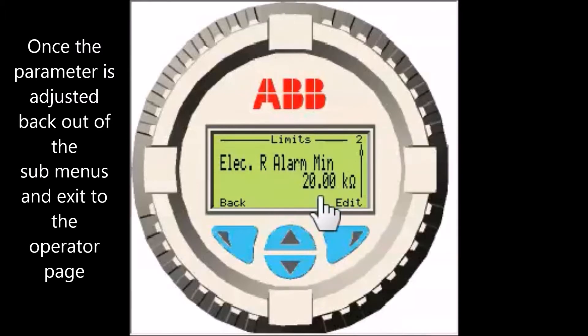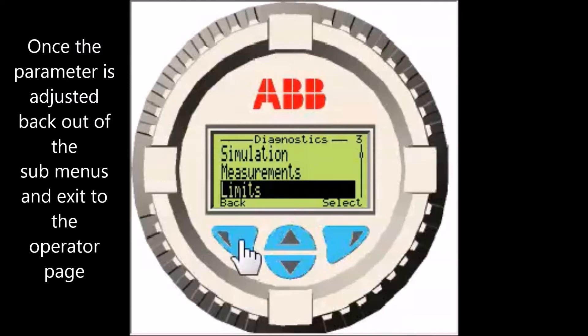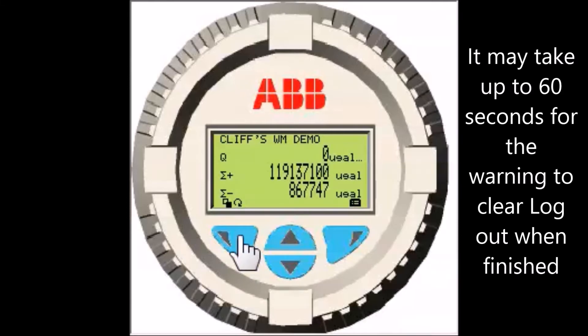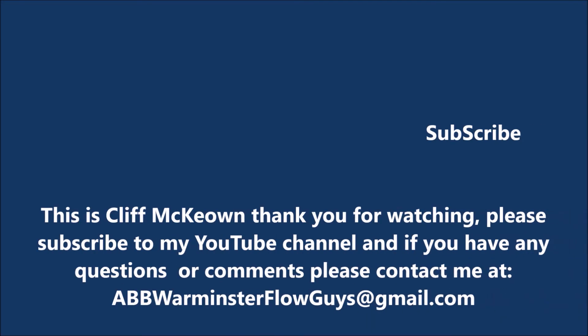Select OK to accept the value. Select the back soft key until you see the exit to back out of the submenus and exit the menus to the operator page. It may take up to 60 seconds for the warning to clear. Once clear, select the right soft key and scroll down to log out and select it. This is Cliff McKeown — thank you for watching and please subscribe to my YouTube channel for additions and updates. If you have any questions or comments, please contact me at abbwarminsterflowguys at gmail dot com.